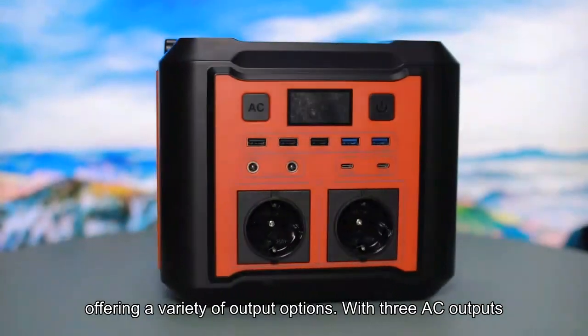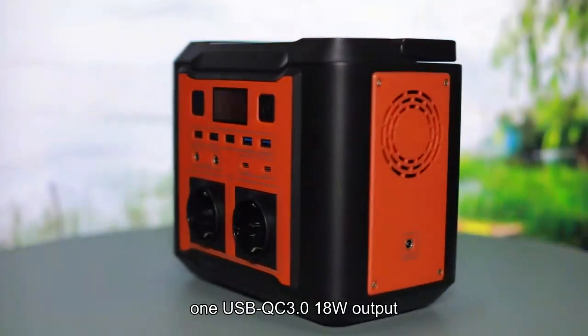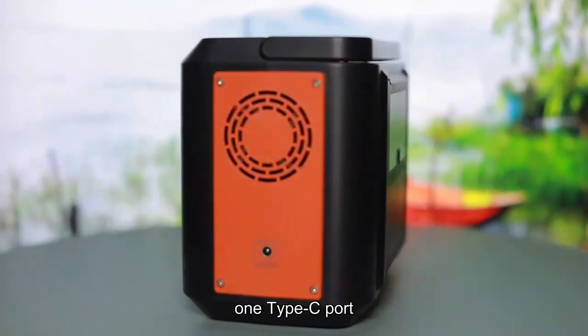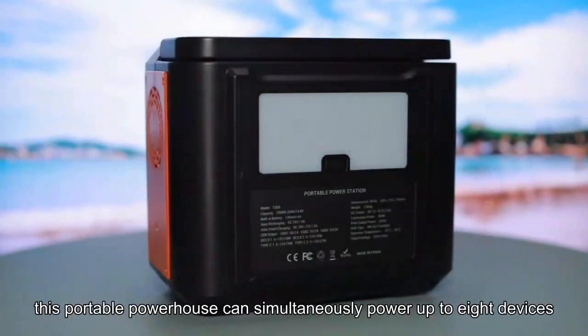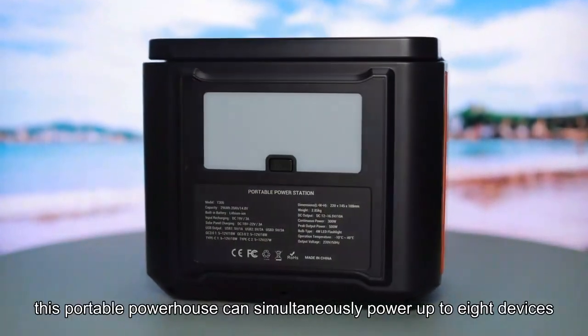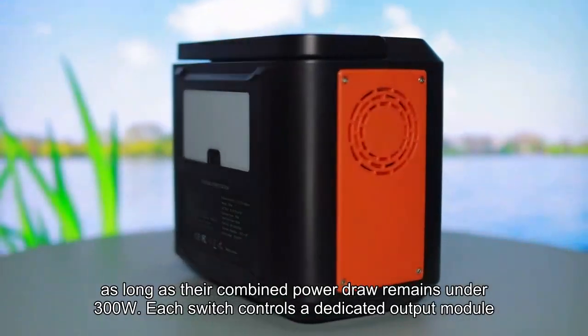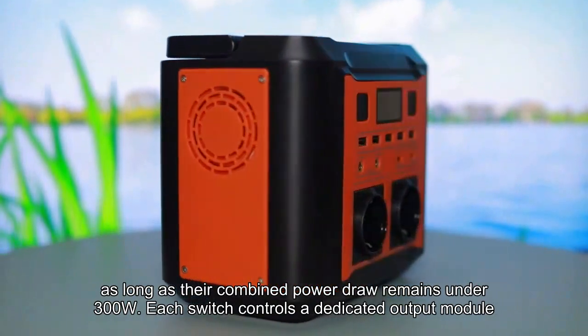With three AC outputs, two USB-A ports, one USB QC 3.0 18W output, one Type-C port, one car port, and four DC outputs, this portable powerhouse can simultaneously power up to eight devices, as long as their combined power draw remains under 300W. Each switch controls a dedicated output module.